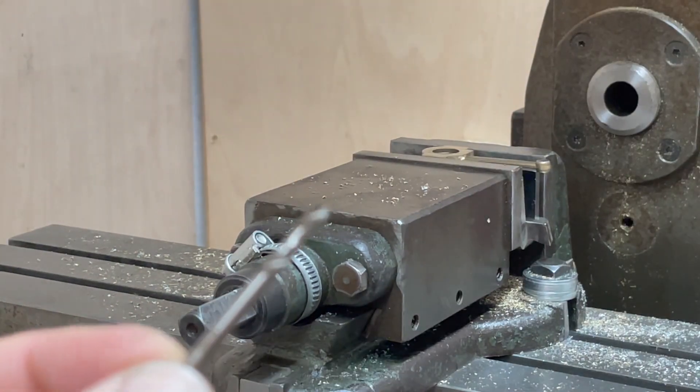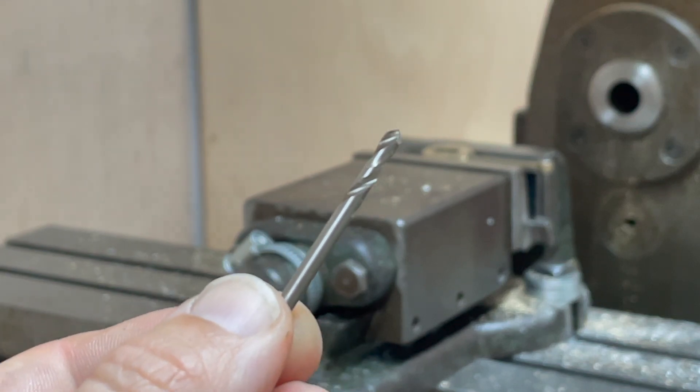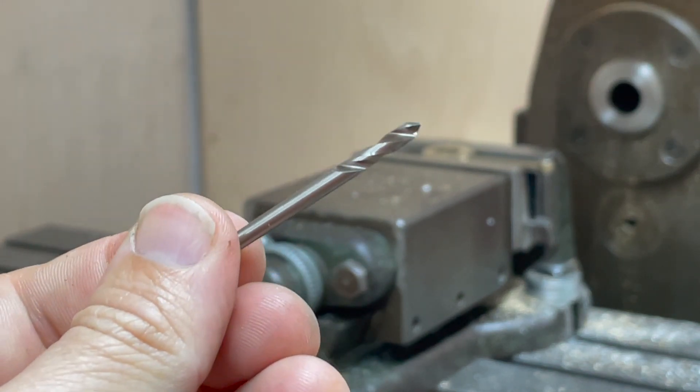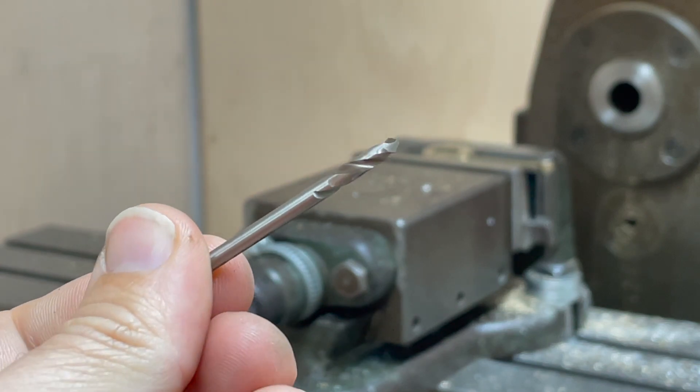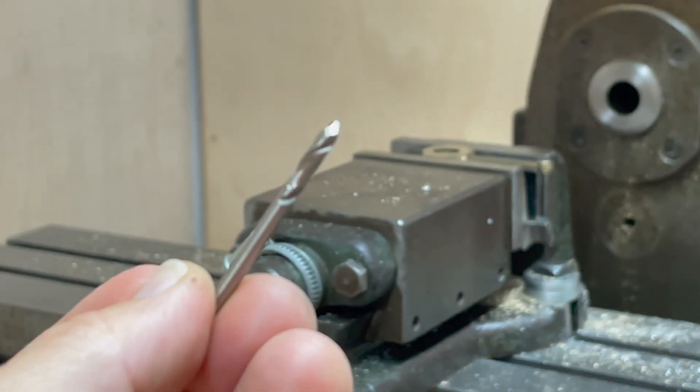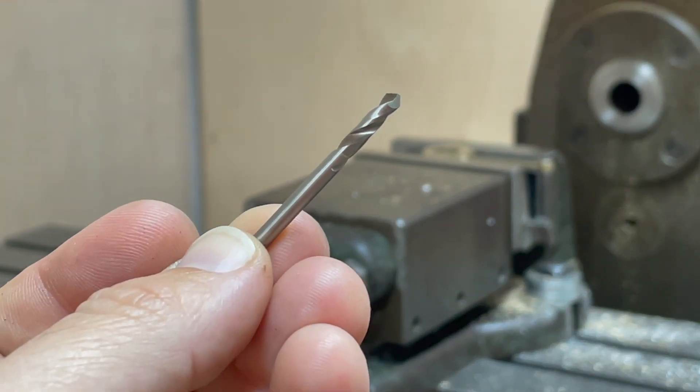One thing I've noticed recently is that I'm getting some weird oscillation on my centre drills, and I didn't know if that's because of the drills themselves or the drill chuck. So I got some spotting drills — this is a 3mm spotting drill from Tracy Tools.